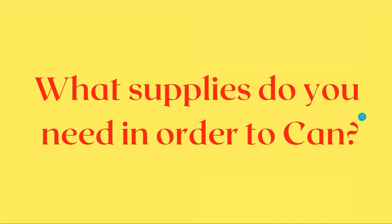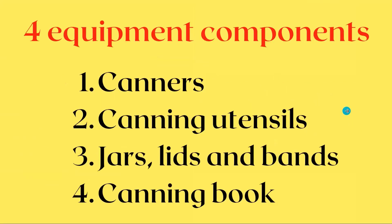Let's get into the supplies. Four components — you don't need a whole bunch of stuff. It is an investment, but once you get these items, they're yours to keep. What I mean by that is they last. You will have them pretty much your entire life, or you'll be passing them down to the next generation. These things really last.